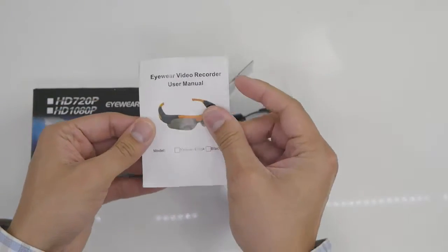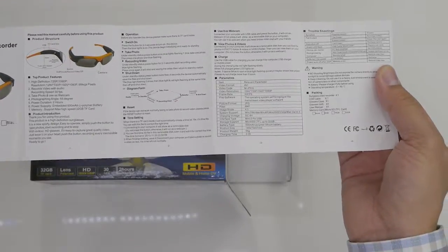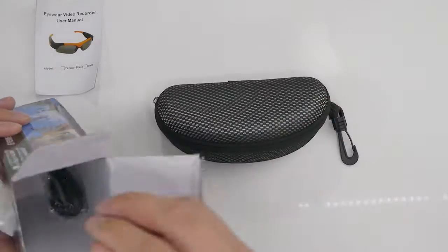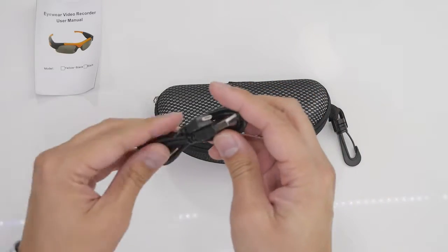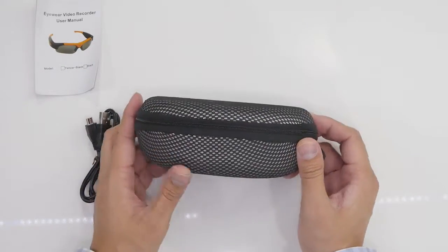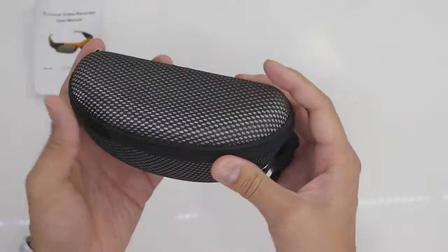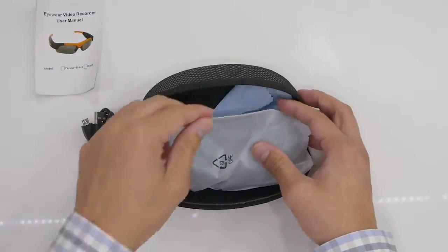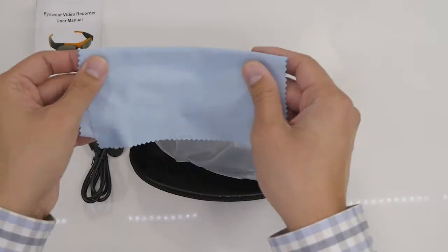Opening it up, first we have a user manual in English — very nice, a flimsy couple of pages. There is also a USB cable, probably used for charging, and a nice hard heavy-duty case. It's pretty good quality. Inside the case you have a microfiber cloth, probably for cleaning the lens.